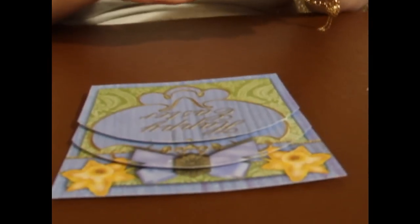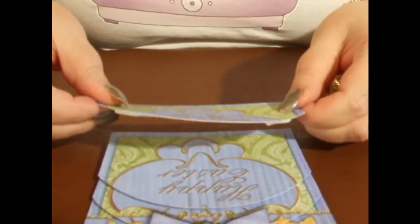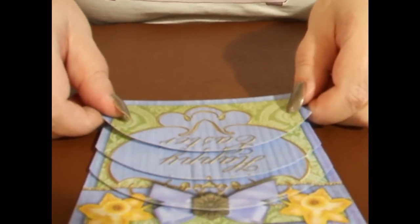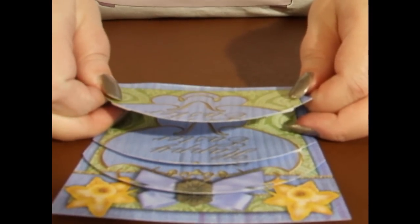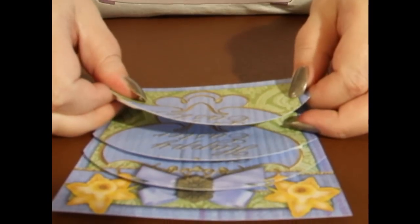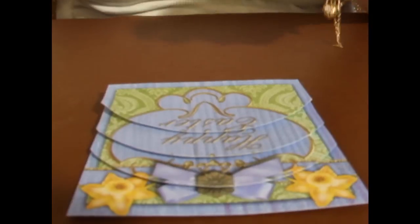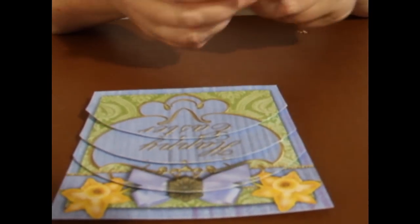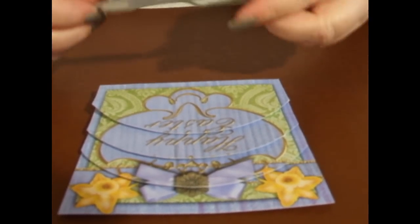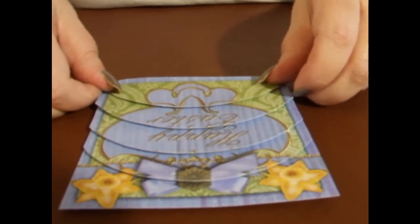Fourth layer — peel the foam off, foam tape — and marry up the corners. Then the last layer, peel off the back of the foam, and marry up corner to corner, like so.